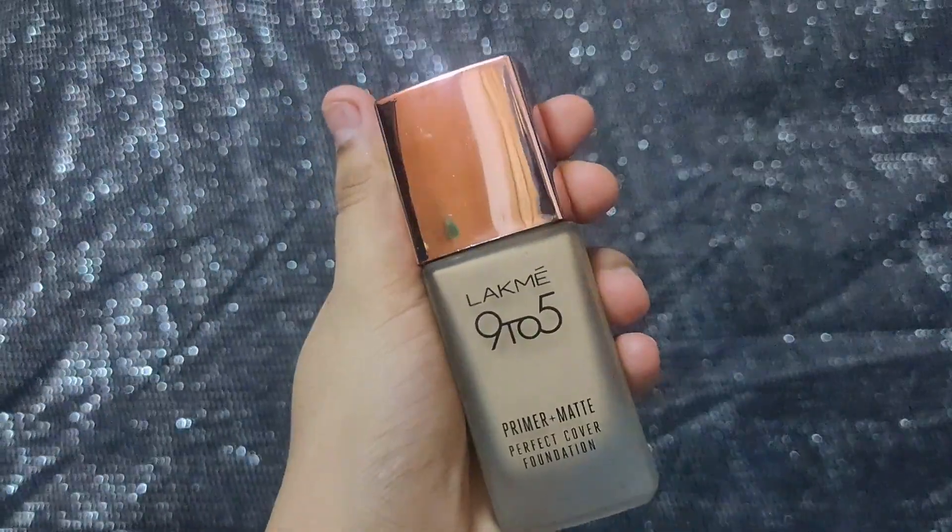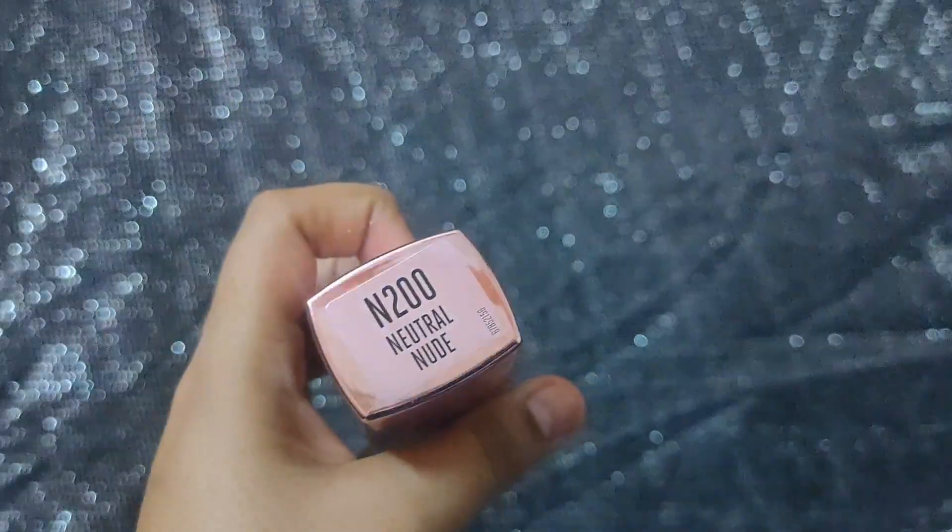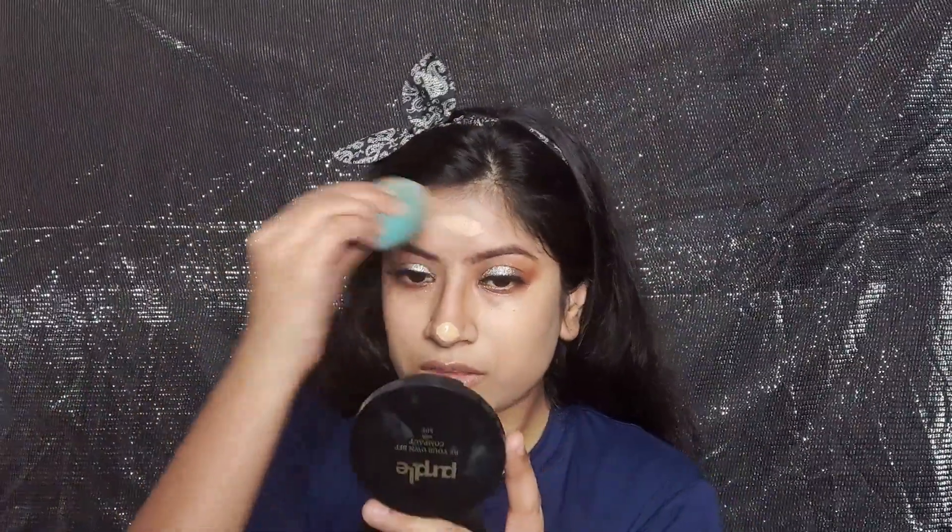For my base I am using the Lakimca 925 Primer Plus Matte Foundation. It is very liquid — it almost dripped on my T-shirt! Today I am blending my foundation with the help of a beauty blender, which gives a natural finish.